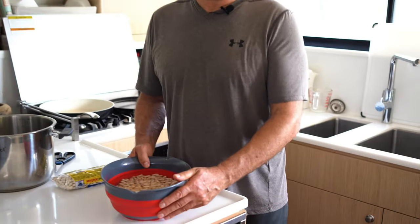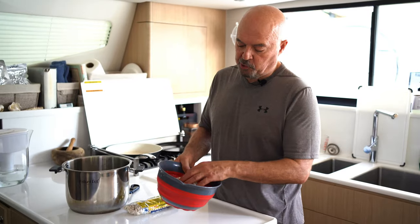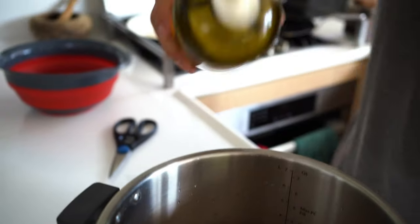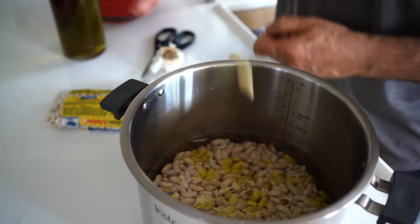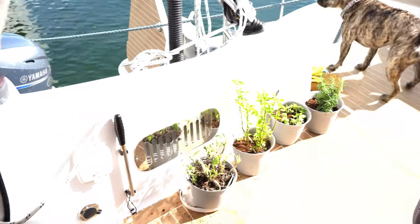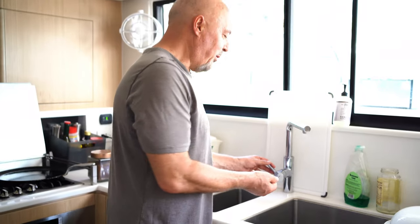We like to soak beans before cooking because it shortens the cooking time. We put them in water overnight, rinse them, and sort them to make sure there are no rocks or bad beans. We add water, a couple of tablespoons of olive oil, no salt, a clove of garlic, and we were going to use some sage leaves from our garden — but Yorah ate them all! She had a little stomach ache and we noticed she was vomiting some green stuff, and now we know why. I can't believe Yorah ate all my sage!